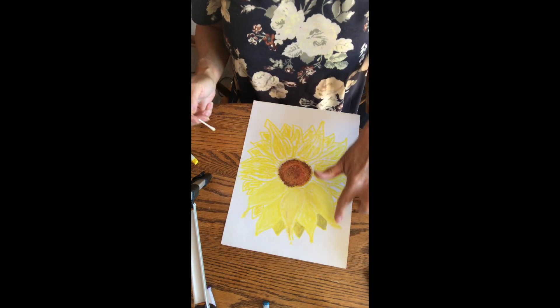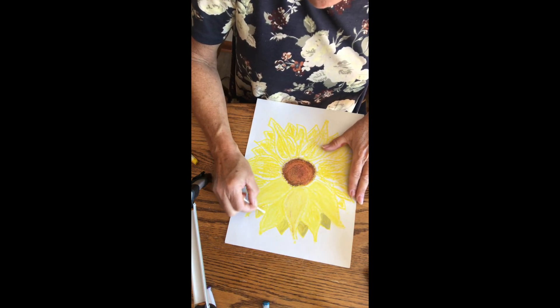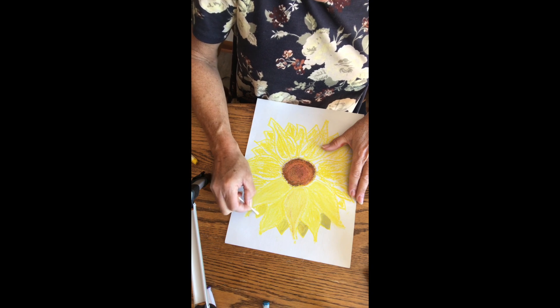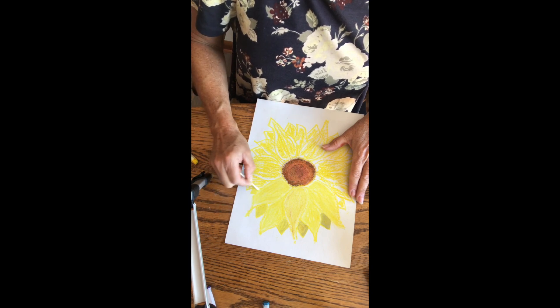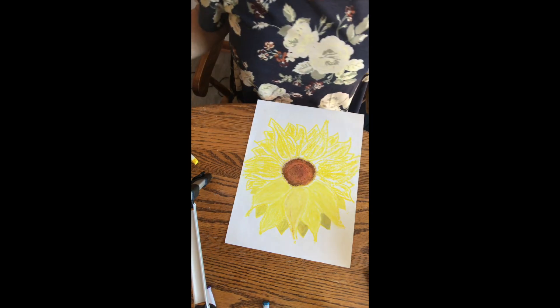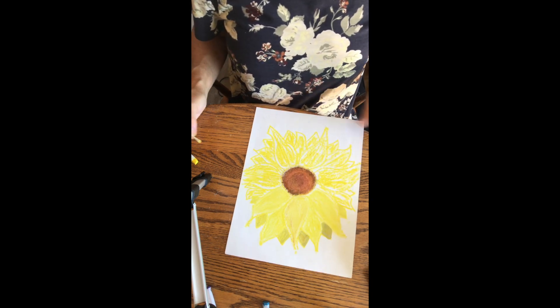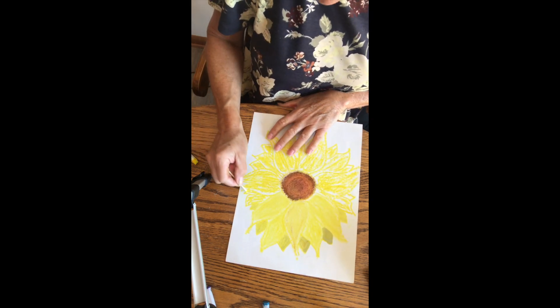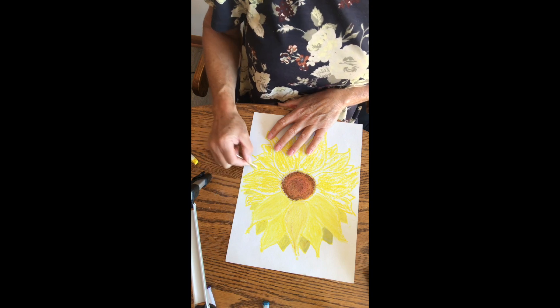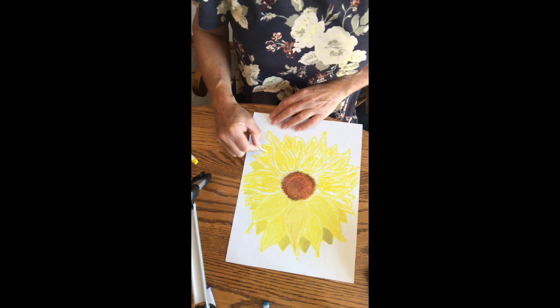With using the oil it's a little bit wet here so we're going to let that dry so you can take a look at it. It does blend your colors and fill in those white spots pretty well. I'll do a couple more of these little triangles from the back.